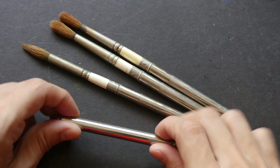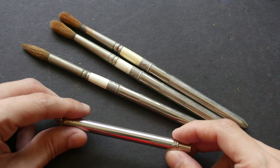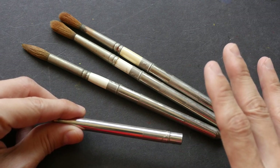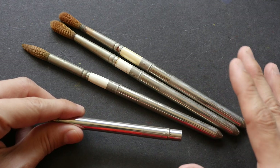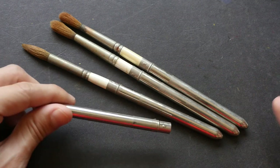Hi everyone, this is Theo from parkerblogs.com. Today I'm going to review the Rosemary pocket watercolor brushes. These are the four Rosemary brushes that I have — I bought them a few years ago. Rosemary is a company based in England; they have been making brushes for more than 30 years and make a lot of different types of brushes.